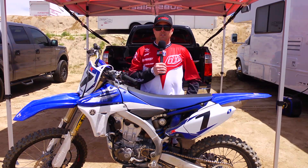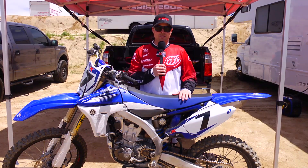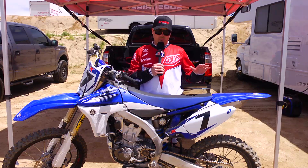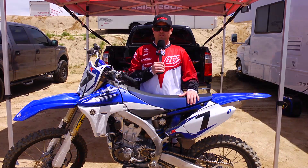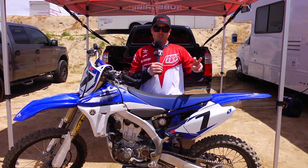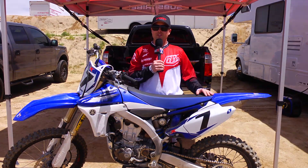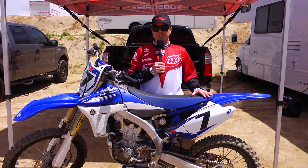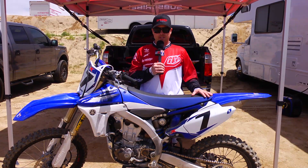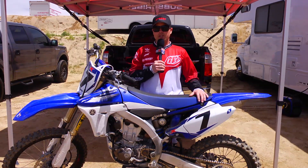Hey everybody, it's David Pingree. The gang at Racetech invited us out to try one of their suspension settings. So we dropped off one of the Racer X machines, the Yamaha 450 — a bike that has had some handling issues in circles of professional racing. The Racetech crew was up for the challenge and thought they had a good setting for it. So we came out to Cahia Creek today and worked through it with those guys.